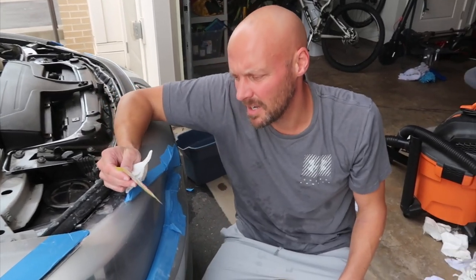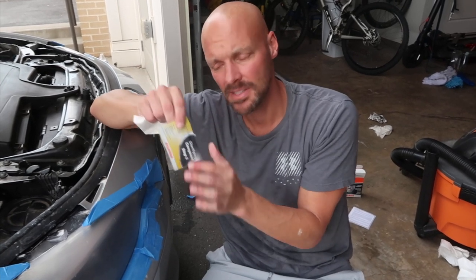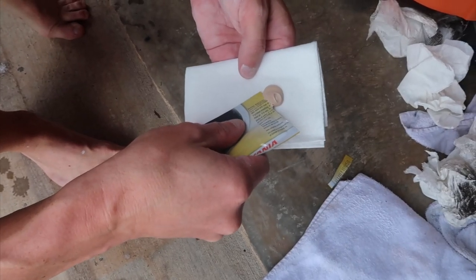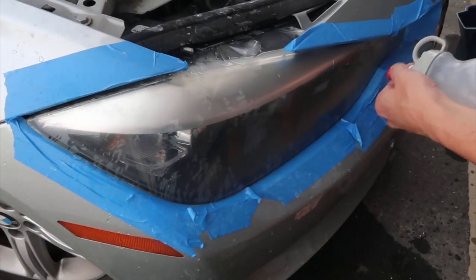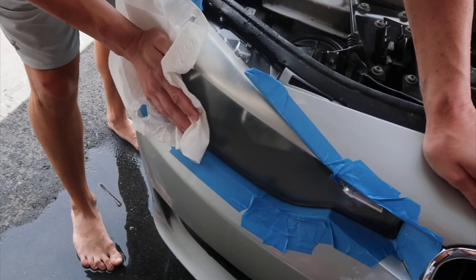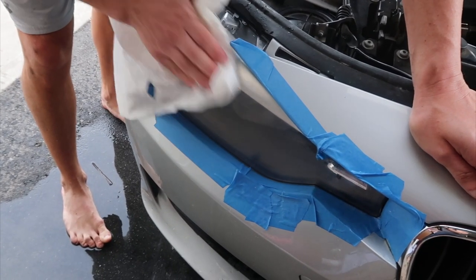Now that sanding is done, move on to the clarifying compound — step two. Use one white towel. The clarifying compound comes in a small container; use half on one light, the other half on the other light. You can use the same white towel — save the second one for a later step. Rub the compound in for five minutes, then completely dry them off.